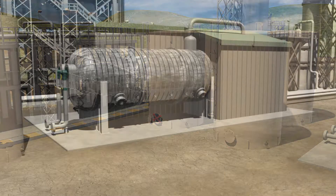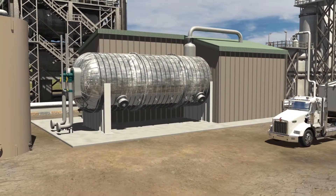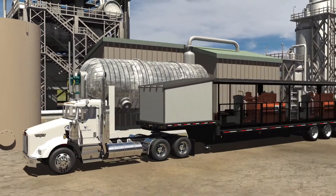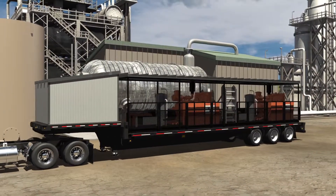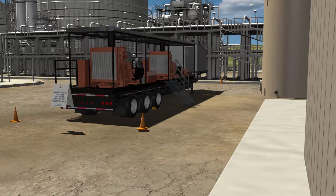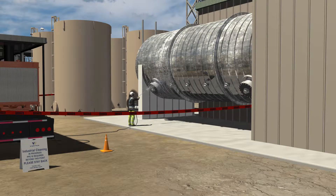Virtually all tanks, exchangers, treaters, and other process equipment can be cleaned with our high-pressure water blasting unit. The high-pressure water blasting process begins when the unit is positioned along the item that requires cleaning. The operator sets out the required safety signs, sets up the pumps on the rear of the unit, sets the flow rate, and uses a high-pressure jet to spray the item until cleaned.